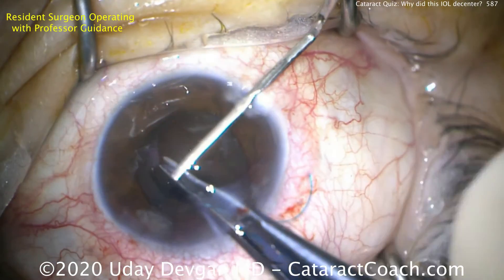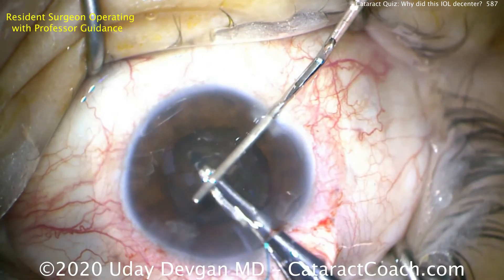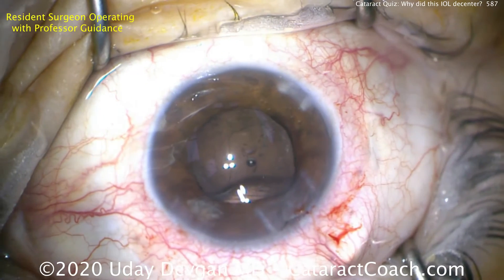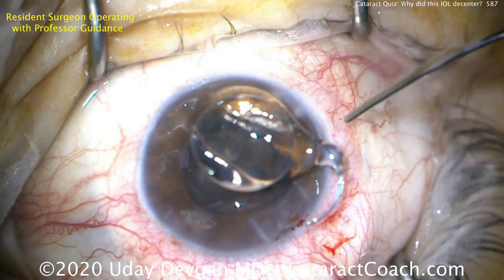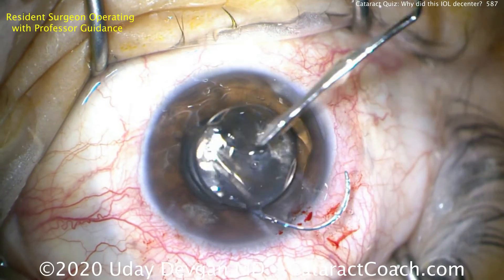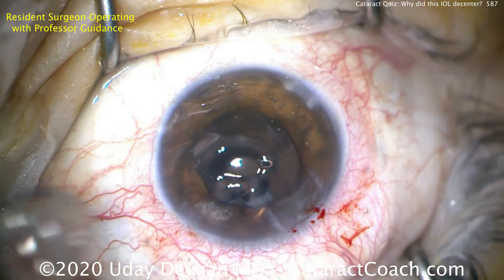Now we're going to do our twist technique. Spatula there to protect the cornea. And you twist the forceps, rotate about 360 degrees, and pull out of the eye — there's the whole lens. Lens comes out nicely. You can twist the tying forceps between your fingers to achieve that full rotation, or you can start off very supinated and then move your hand to pronated in this technique. And there's the lens.